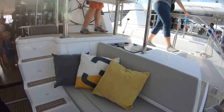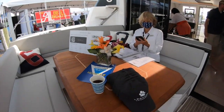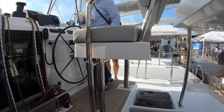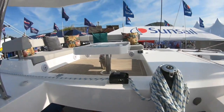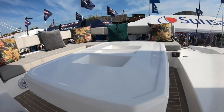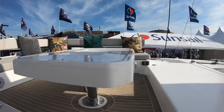The cushions are faux leather — those are a lot easier to clean than canvas, for sure. Lower maintenance. The flexi teak table is nice. Stepping up into the helm — oh my goodness, look at this living room up here! This is pretty amazing. I love the indoor-outdoor cushions, so much easier to clean.